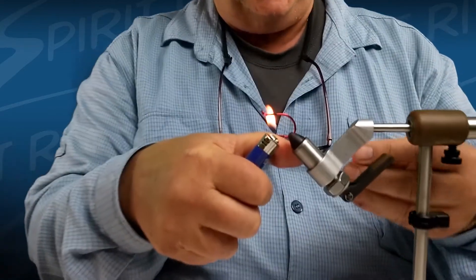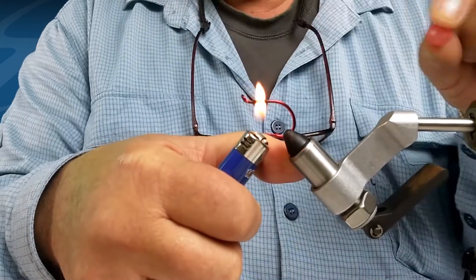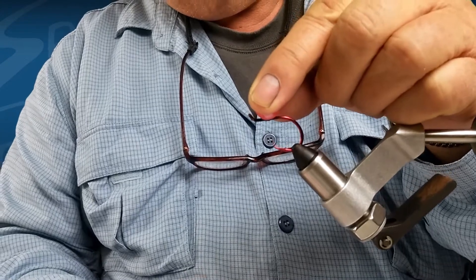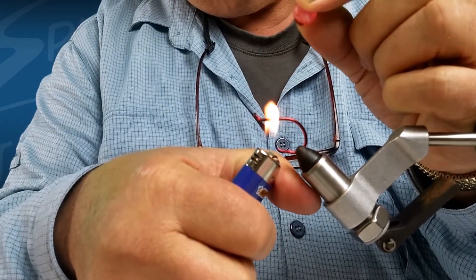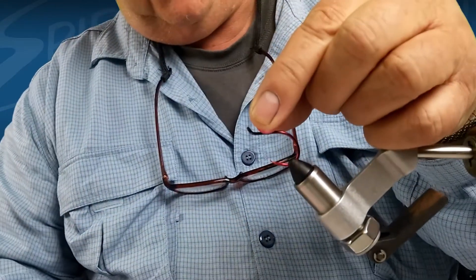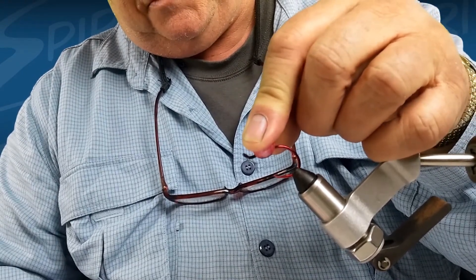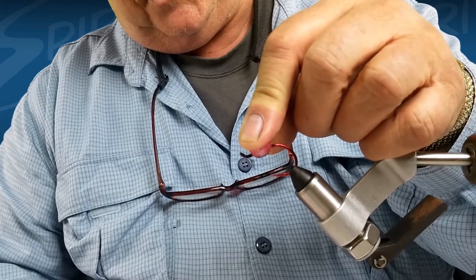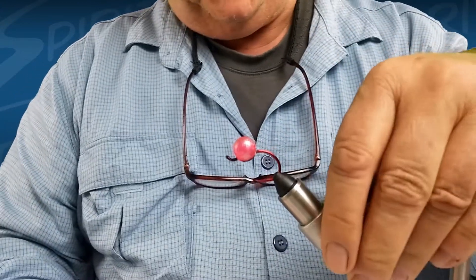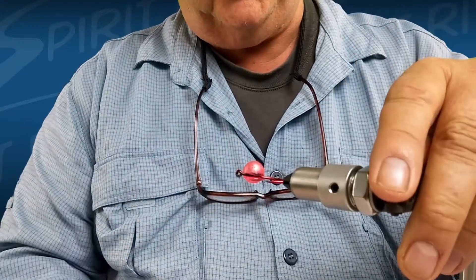It's simply a matter of heating up the hook shank, and then I align the holes in the bead going this direction, and then you simply heat this up and the bead just melts right down on top. When it does, the plastic underneath fuses around the hook shank, and that bead will not come off — you can see how it fuses right around the hook shank like that.